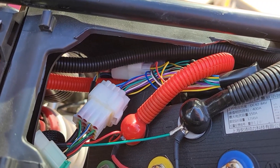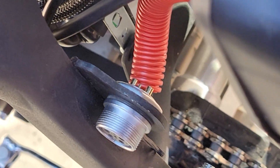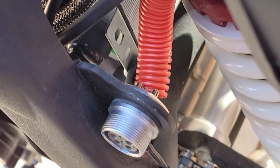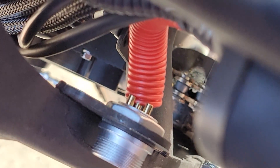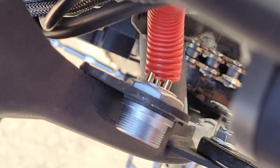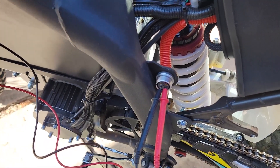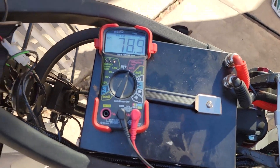I noticed the charger wire-harness protection had kind of come off, and I noticed that three of these pins aren't even hooked up. I pulled it back a little more and it's only the bottom two that actually do anything. Checking voltage again, we're showing almost 79 volts — same as up front.